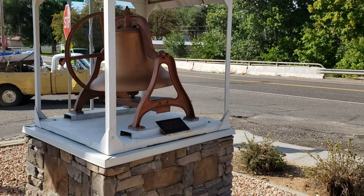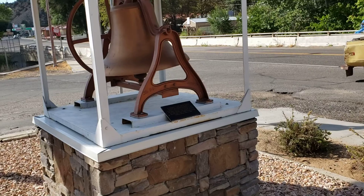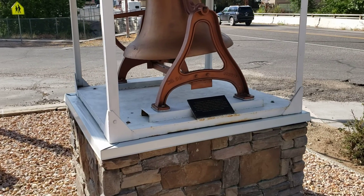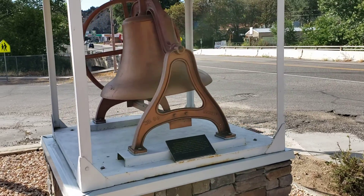We've also got this bell here. In 1901, the first church in Orderville was dedicated. This bell hung in the tower and was used each Sunday to call people to church. It was also used to warn people of fires until the building was torn down in 1956.